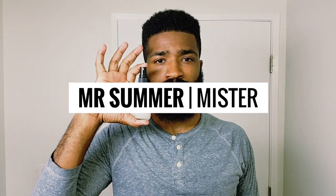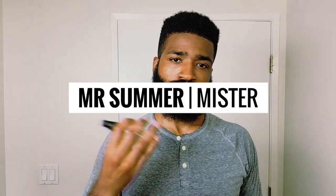Let's get started on the next step. The Mr. Summer Mist — this is the key to growing your beard. It's a moisturizing lemon mist that will leave your beard looking re-energized. This is the foundation of your beard routine.